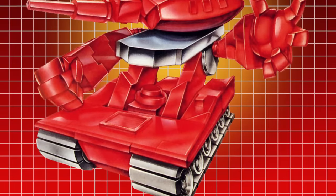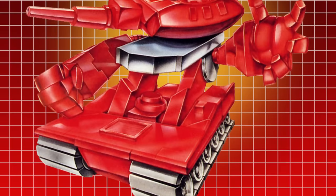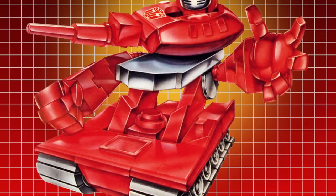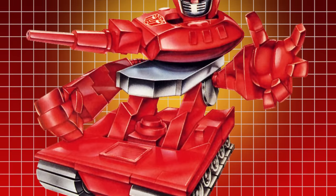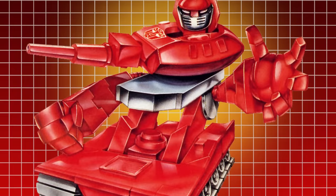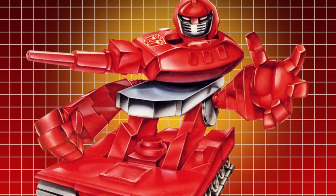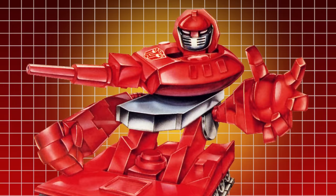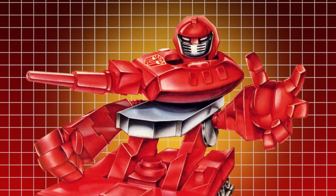The profile written for Warpath by Marvel Comics writer Bob Budiansky characterised him as a tough, loud-mouthed sharpshooter. Despite his tendency to show off, he was well-liked by his fellow Autobots for his boisterous, good-humoured attitude, though he could be easily upset or depressed by the slightest scratch to his pride and joy — his gun-barrel.